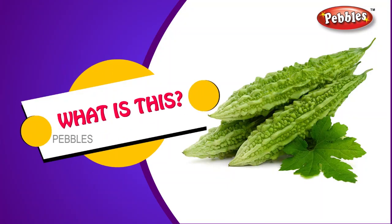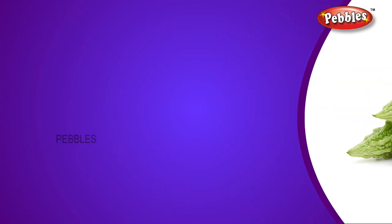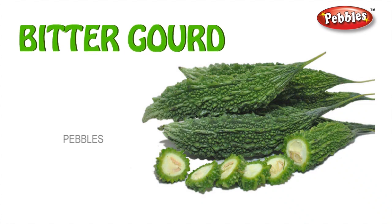What is this? Bitter gourd. B-I-T-T-E-R G-O-U-R-D. Bitter gourd.